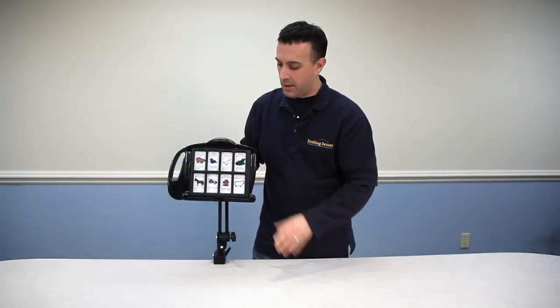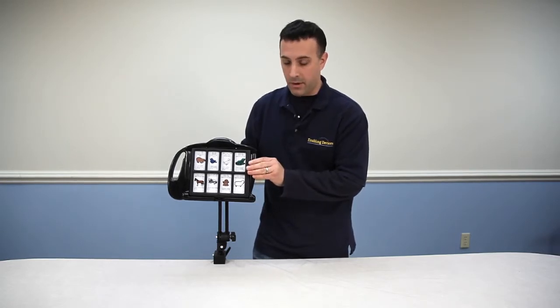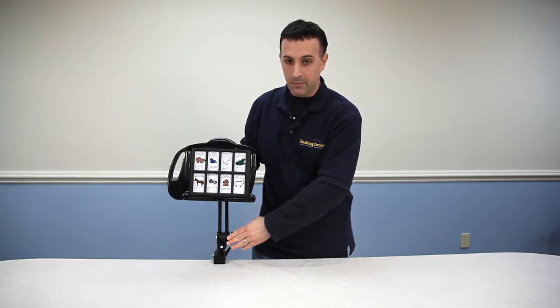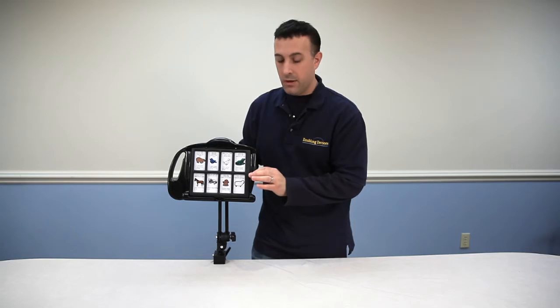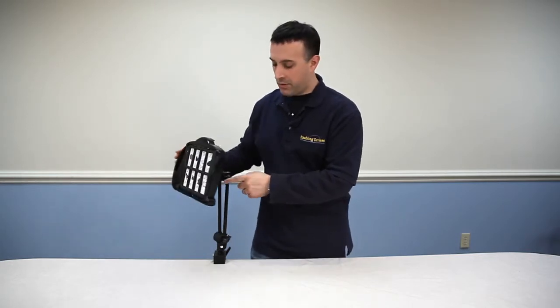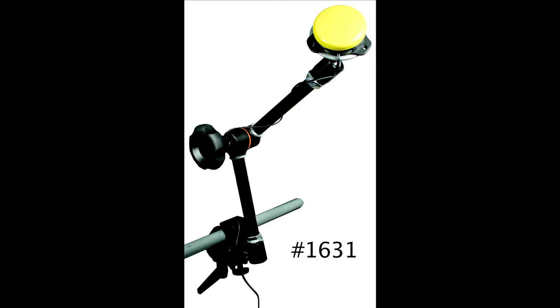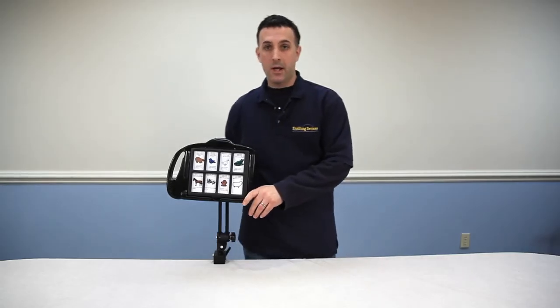This concludes our video on the new mountable 7075X. It comes with the 7-Level communicator, the mounting bracket, the arm, and the clamp. Or, if you have your own mounting arm, you can purchase the number 7075M, which is just the communication device with the mounting hub on the back. This will work with our light-duty magic arm if you currently own that, or our heavy-duty magic arm number 1631. These items can be purchased on our website at enablingdevices.com, through our catalog, or by phone at 1-800-832-8697. This is Vinny Lavoie for tech support at Enabling Devices — I hope you enjoyed our video and come back soon.